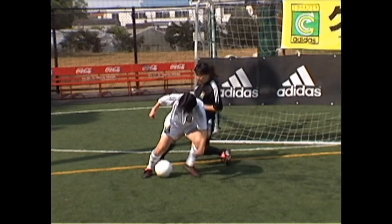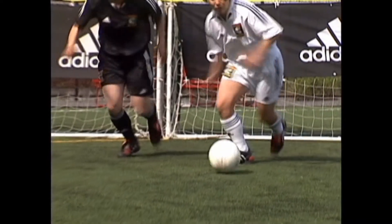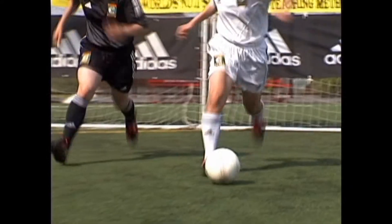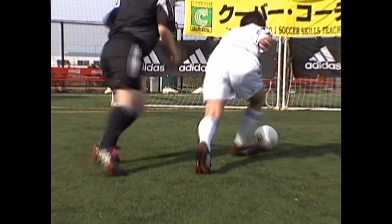Reach and cut with the ankle, shield and accelerate away. Reach, cut, shield, accelerate away.